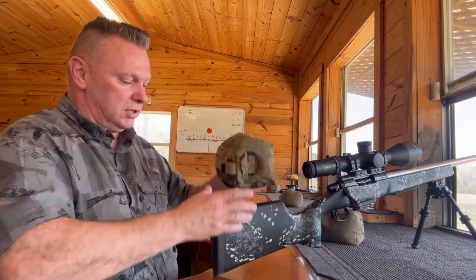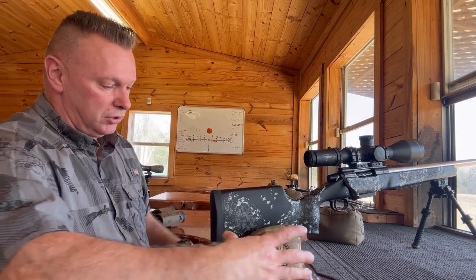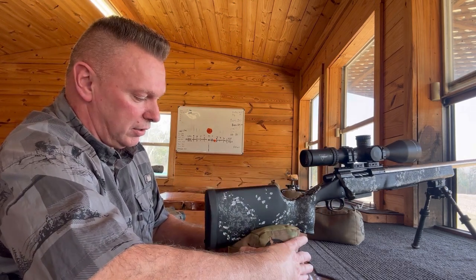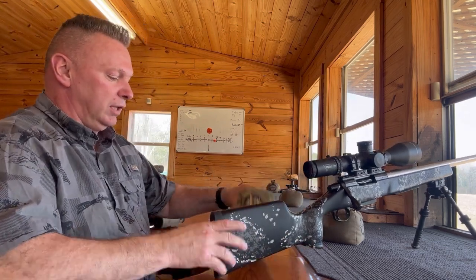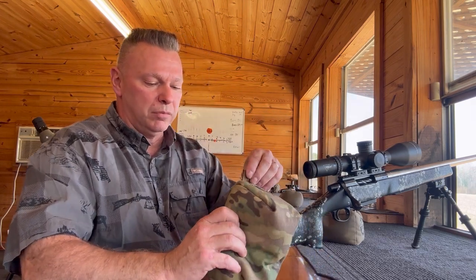These are really lightweight — actually like four inches by four inches by four inches on the sides — and that way if you have to shoot uphill it allows you to go low enough. All you're going to do is grab the bag here and make your squeeze, and you can make your elevation adjustments in this position.